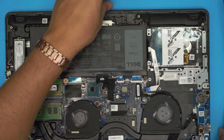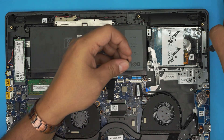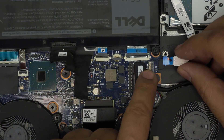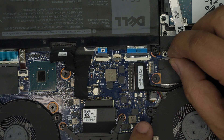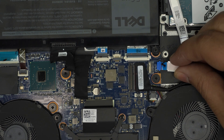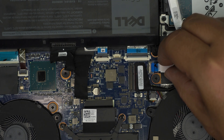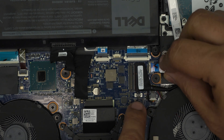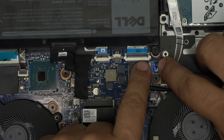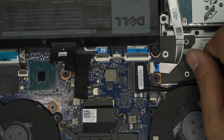Once the drive and caddy are in, put the caddy screws back in. To reconnect the flex cable, make sure the lock is in the open position. Slide it in at a 45-degree angle — don't push it straight down. Bring it down like a plane landing, push it all the way toward the jack, make sure the earlobes go in, pull it toward the motherboard, hold it there, and then lock it down. The earlobes prevent it from sliding straight out.